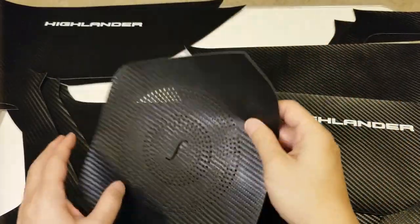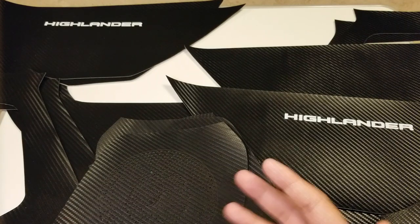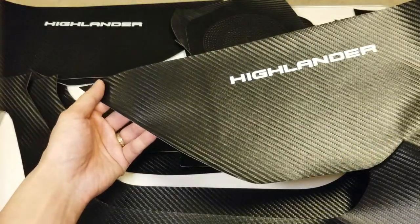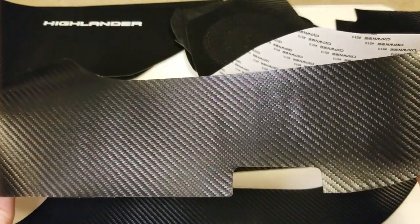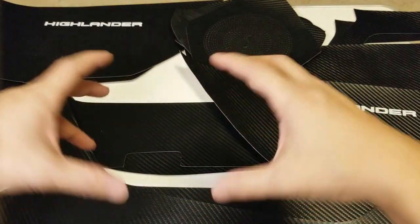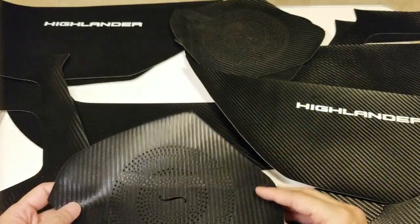They also have speaker inserts as well. I'm still debating if I'll stick these on my speakers — 95% I won't — but I'll put the main pieces on first to see how that looks. I basically wanted to give my Highlander a little more contrast from the current graphite gray interior color. Applying this will also give additional protection because I've been occasionally accidentally kicking the bottom of the door on the driver's side when I get in and out. These came rolled up, and if you're going to buy something like this I'd recommend unrolling it.